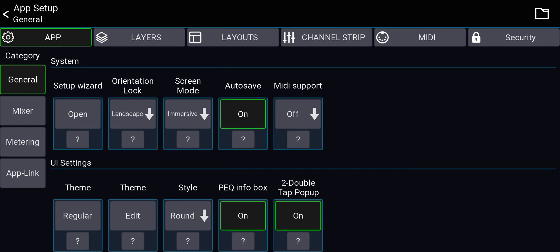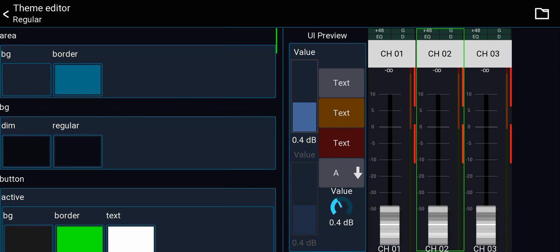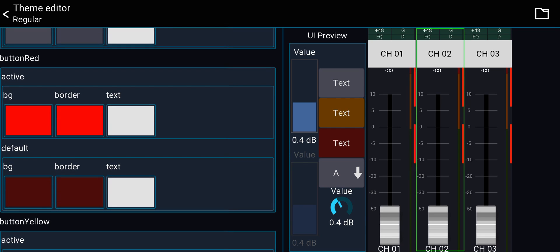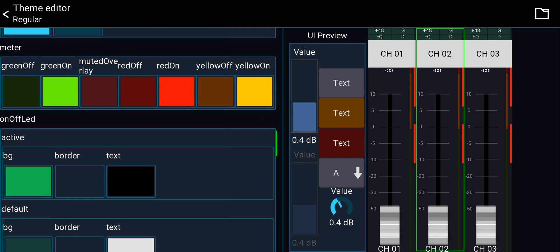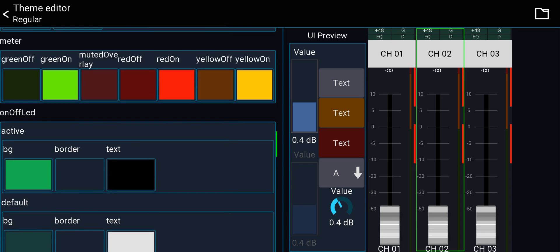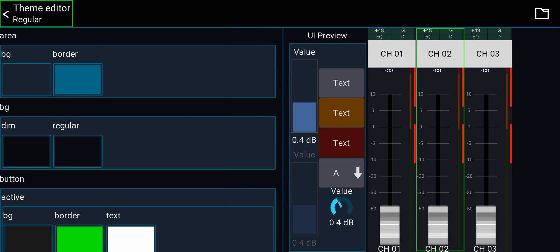You can also edit the theme by clicking Edit and changing any colors — the background, text, borders, selection colors, everything. I don't care about that, but if you're into customization you can go in here and change every color to whatever you like.